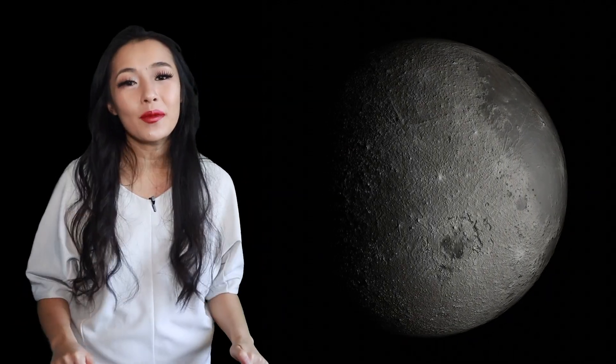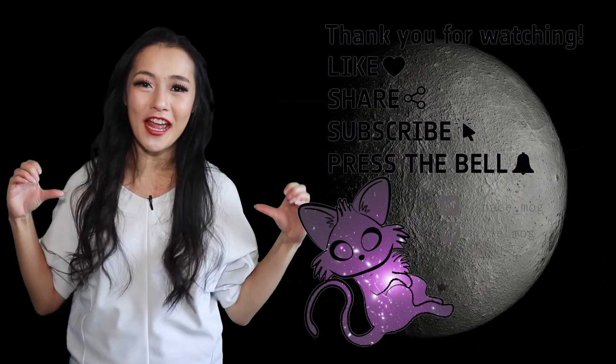Thank you so much for watching this week's video. Let me know in the comments section below what you want me to talk about next time, and meanwhile, if you enjoyed this video, please don't forget to leave me a like, share, and subscribe.